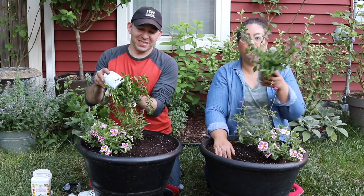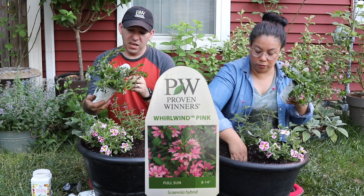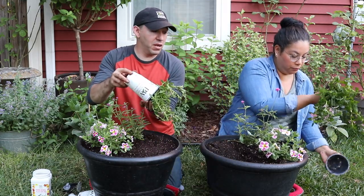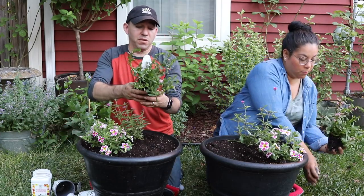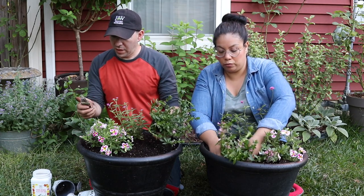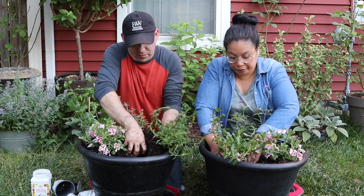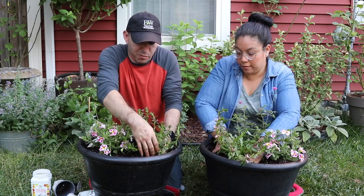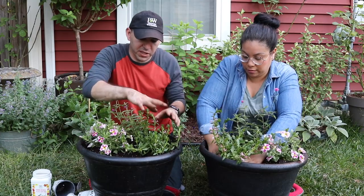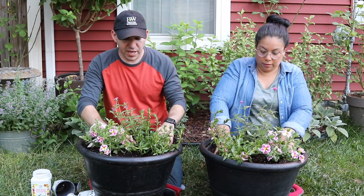The next plant is Whirlwind Pink — this is a Scaevola, 8 to 14 inches. All of these annuals we're using are full sun, and it's going to be at the front step on the south-facing side of the garden so it'll get a great amount of sun. This is another plant that's going to get really big — that's another reason we picked it, to fill out the container. It's a trailing plant, so it'll be perfect for the inside of the steps, and it's going to fill, mound, and fall over.